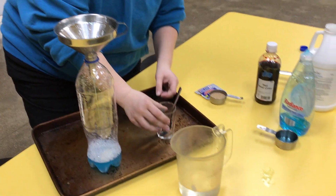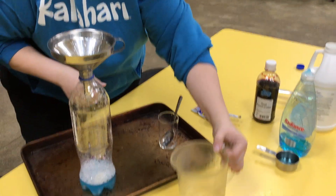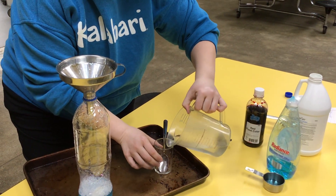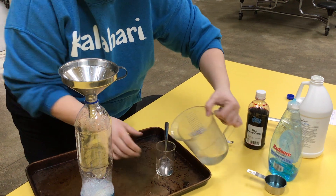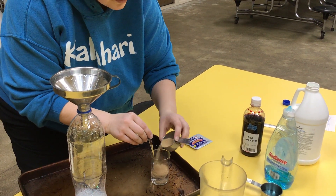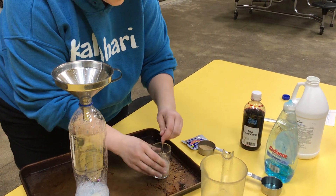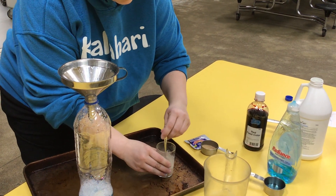While that's going through there, in a smaller cup we're gonna take the hot water and the yeast. Just one packet would work. Mix it up.